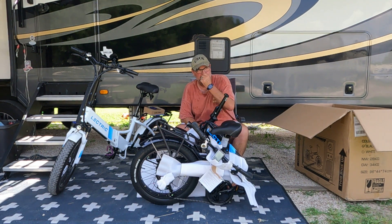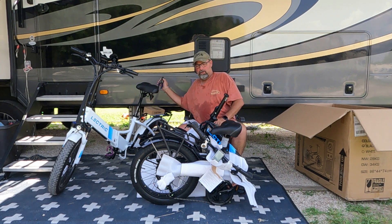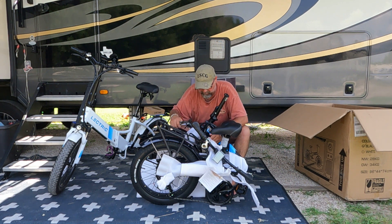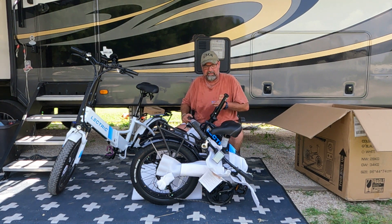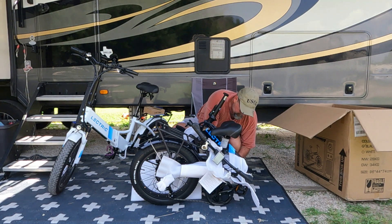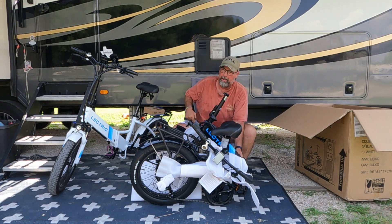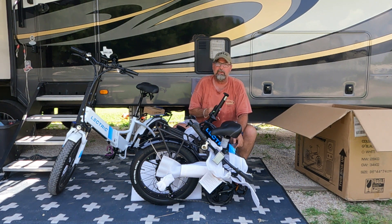Remember, the battery doesn't come fully charged — you need to charge it. One of the things you need is your keys. They tie your keys onto your frame, so grab your keys while you're doing this. The key sticks into the bottom of the frame right at the battery — there's a little metal stud that sticks through the frame and locks the battery in place, and the key goes right there at the bottom.